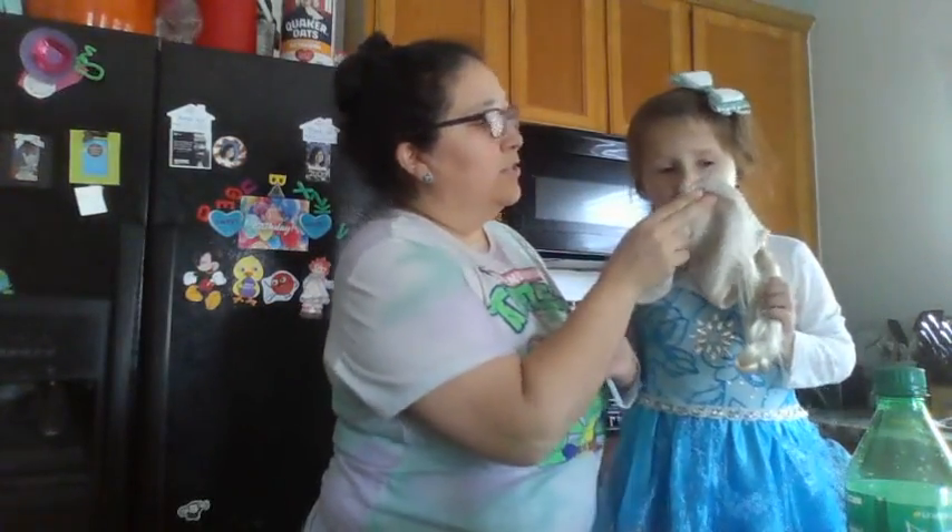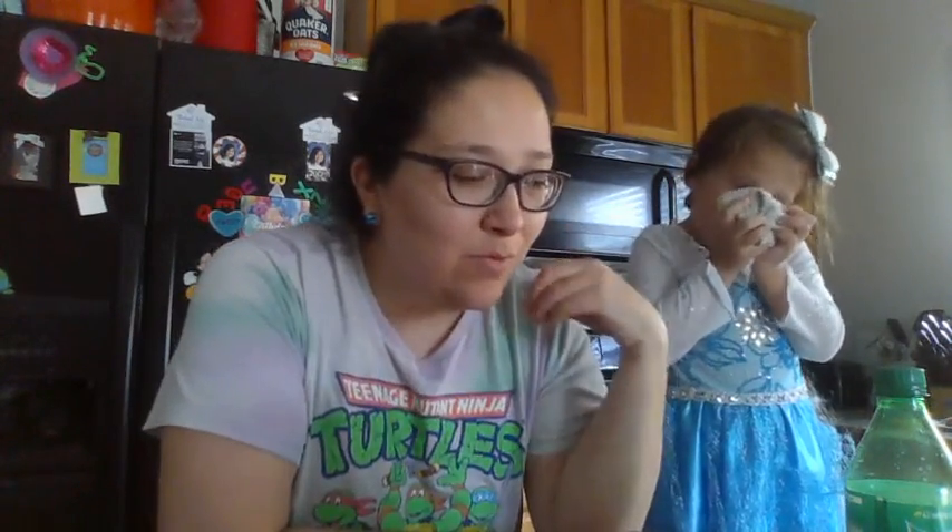Hey there friends, it's me Stacy and Isabella - or Elsa, we are in a frozen stage right now. Anywho, it is What's Cooking Wednesday and this is where I come live to share one of our favorite recipes. This one didn't require much cooking but it is one of my favorite summertime treats - it's frozen, and I guess your outfit goes very well for the occasion.